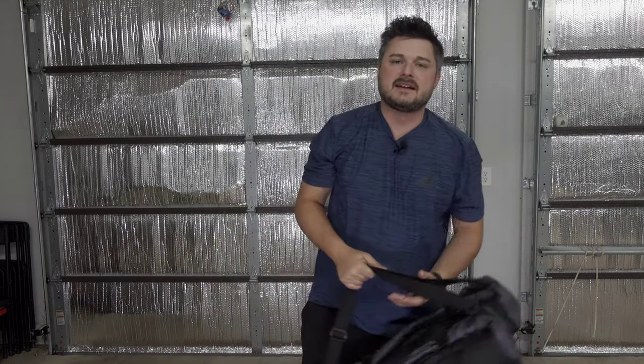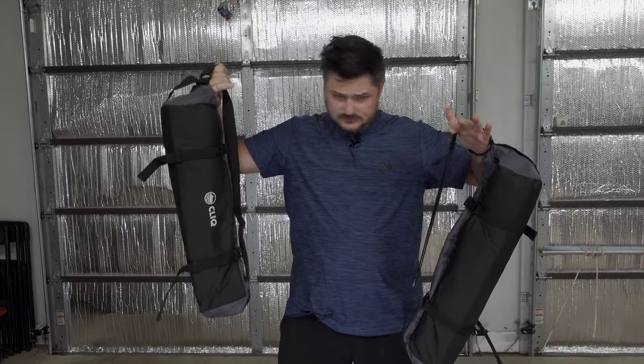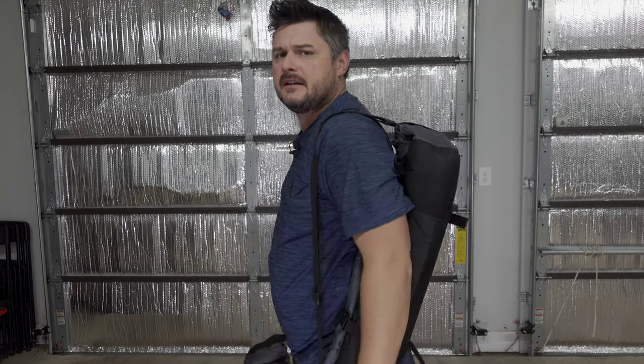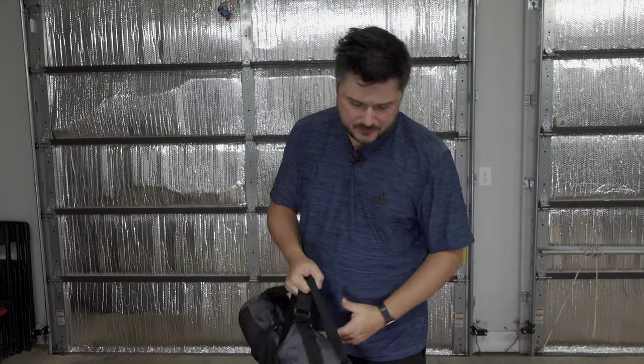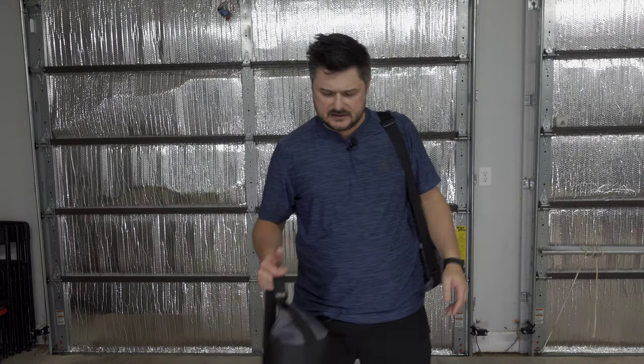Now we move into the Click Lounge world. Here's the Click Lounge — this is the one I have opened, so it will kind of go like that. It's super duper comfy to carry.